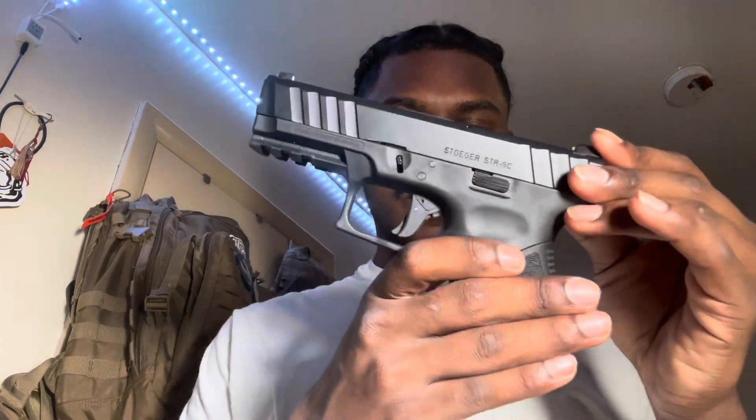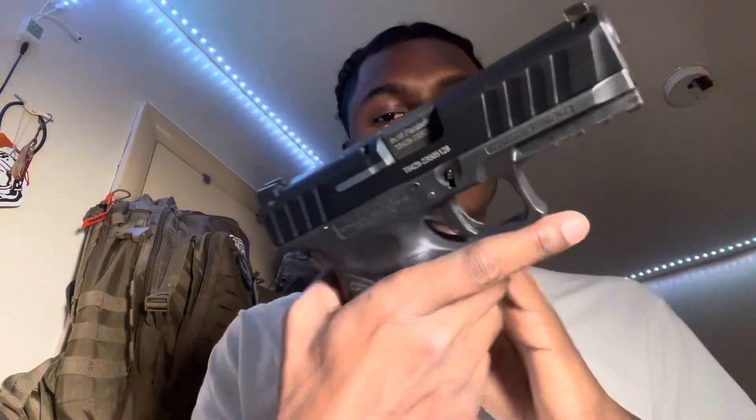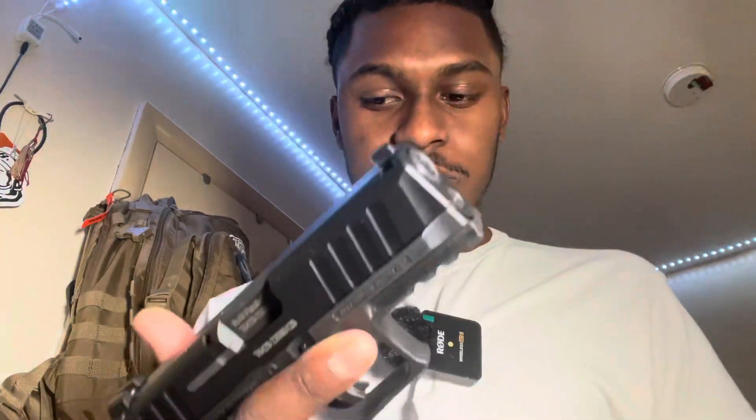Alright, we're back at the house and we're gonna finish up this review — talking about what I like, what I don't like, what I think about it, and everything that comes in the box. We're gonna start with what I don't like about it first, or things I think are unnecessary or should be different — just my personal opinion.